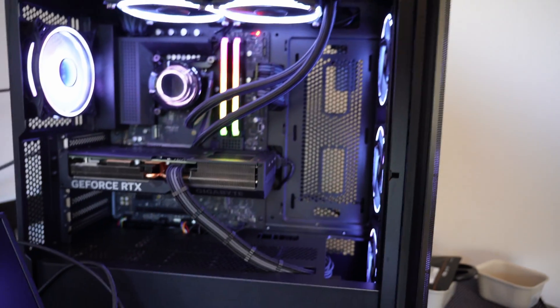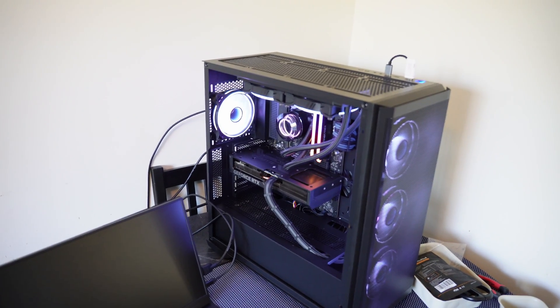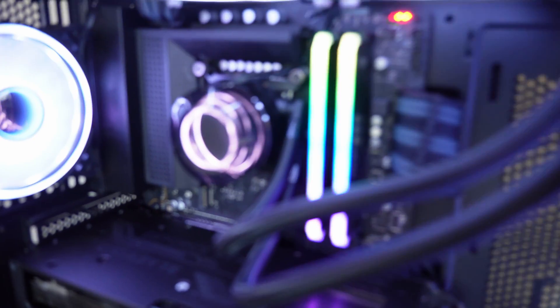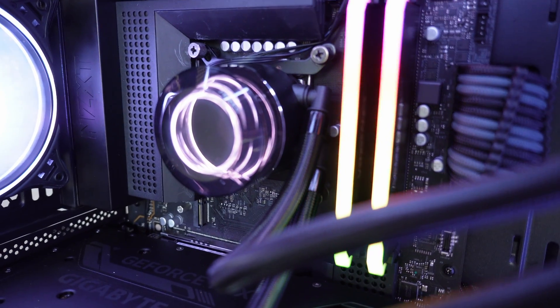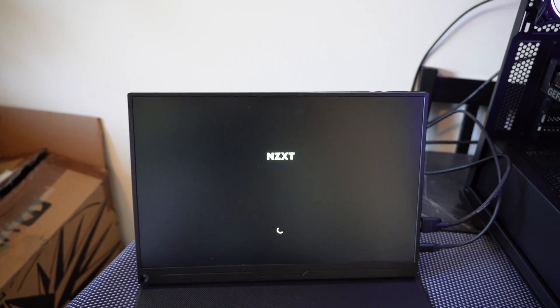We're powered on - and we're booting up nicely. Nothing's spilling out of there - lovely.